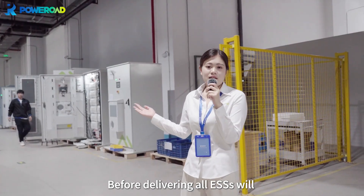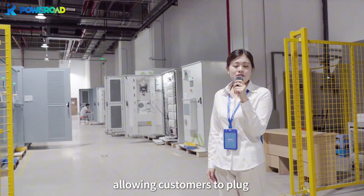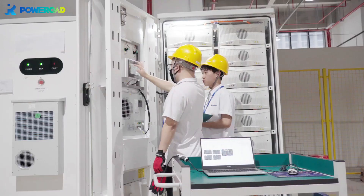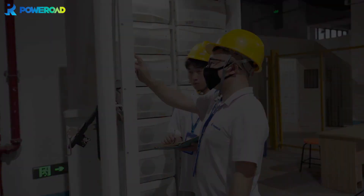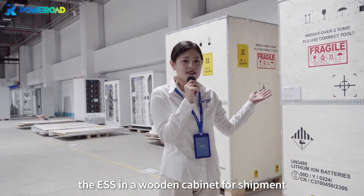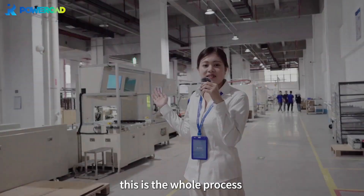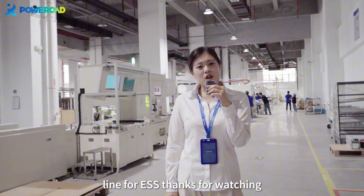Before delivering, all ESS will be pre-commissioned with pre-set parameters, allowing customers to plug and play when delivered. At the end, workers pack the ESS in a wooden cabinet for shipment. This is the whole process of the battery pack assembly line for ESS. Thanks for watching.